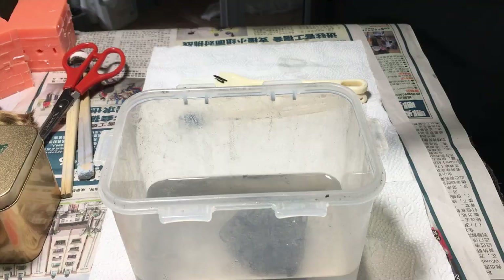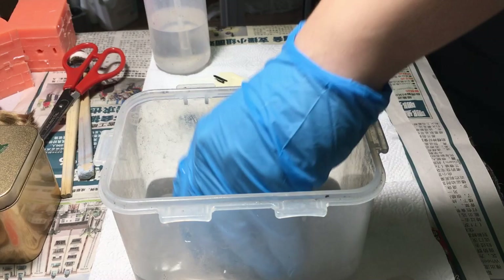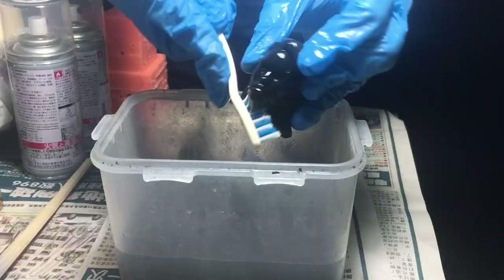After printing, there is still quite a lot to do before we can add life to the sculpts. Remember the supports? We gotta snip them off and clean the resin residues with 99% IPA — just like brushing your teeth, we want to get into the nooks and crannies of our head sculpts to remove uncured resin.